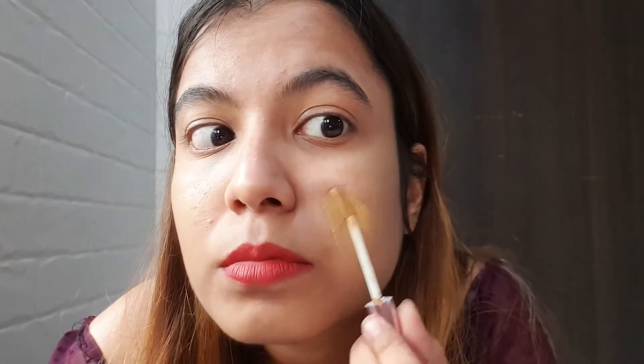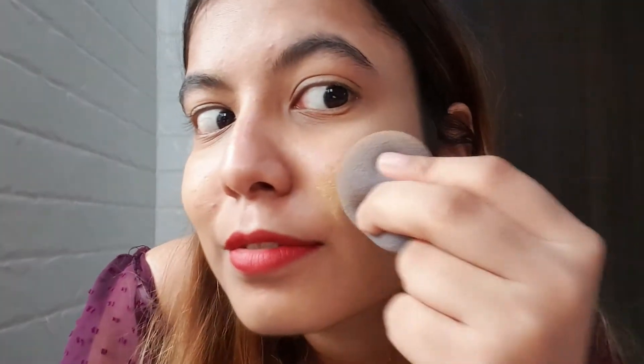I have a spot over here slightly, so let's apply a little more product here and dab it. I can still see my spot slightly, so after application you get medium coverage — not full coverage — and that is one thing you need to note.